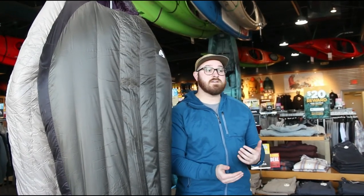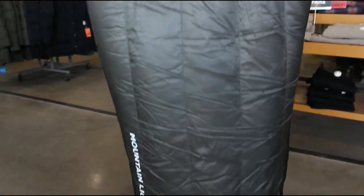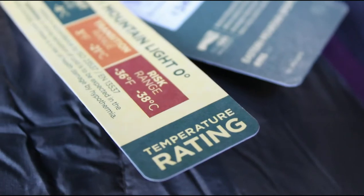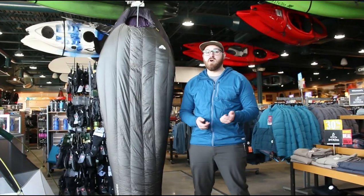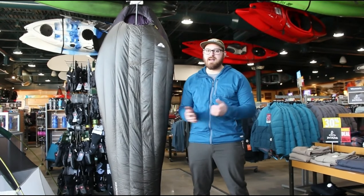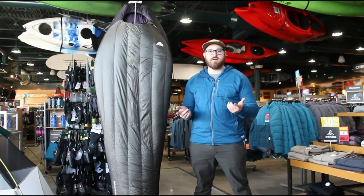The comfort rating for this bag is about 16 degrees Fahrenheit, and the total weight is 1,509 grams. It fits a person up to 6 foot 1 inch in the regular length, coming in at $349.99 in regular and $369.99 in the long length. This bag is great for any level backpacker looking to get into camping at colder temperatures — have fun out there and stay safe.